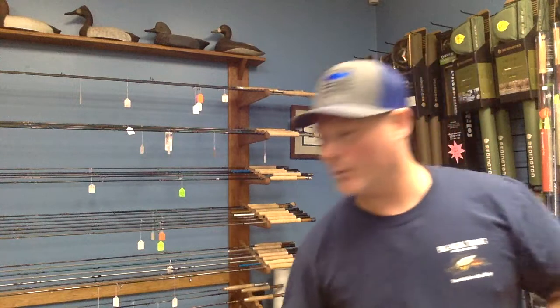If you want to test-cast any of these, come on in. We've got reels by Orvis and Lamson that are already set up and ready for you. Come on in, check them out at Black Dog Outdoor Sports. Keep your lines tight and shoot straight.